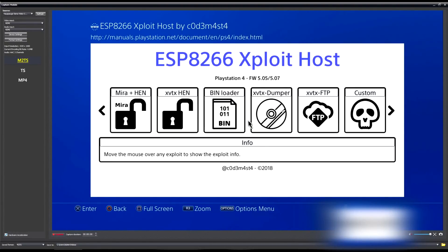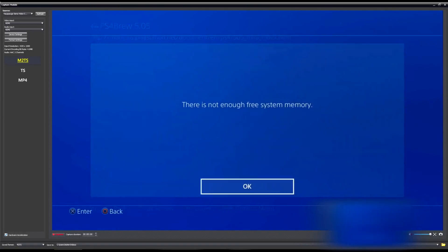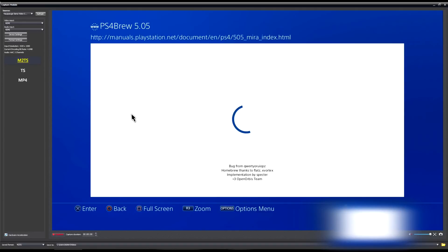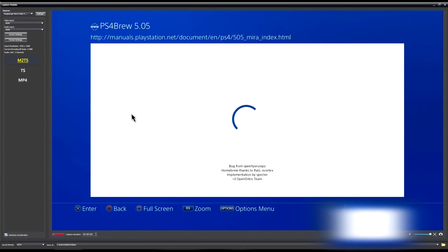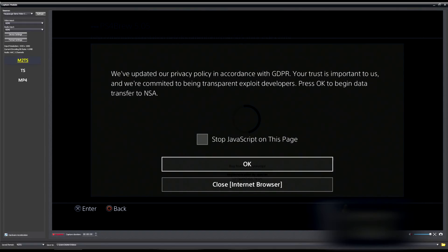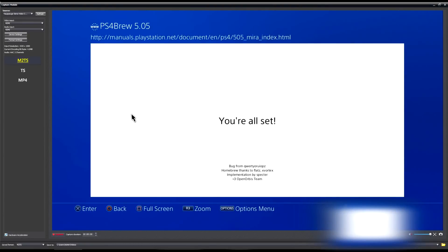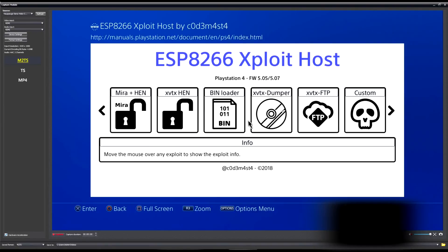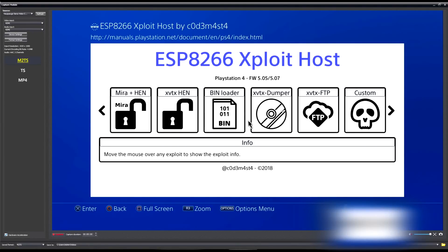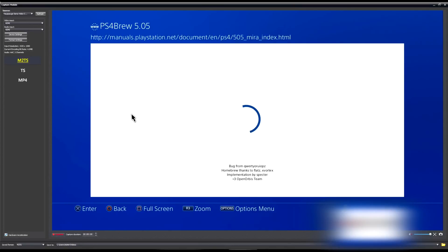Once that's done, go to Settings > User Guide > User Guide and it'll open the exploit host. We'll launch Mirror HEN to show it works. It'll give an error — just press OK and it'll try again. It's not the most stable exploit, but it worked this time. Press the home button and you can see the homebrew icon — there it is.